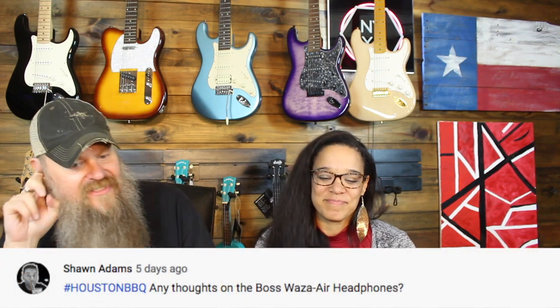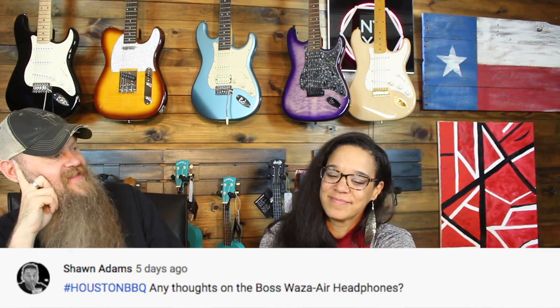Sean Adams, hashtag Houston Barbecue, asks about the Boss Waza Air headphones. They're headphones you plug your guitar into — like a headphone amp. When you turn your head a certain way, it responds just like if you're in a room with an amp. It replicates that sound of being in a real room, but with headphones on. When it was first released, everybody was making YouTube videos about how crazy it was.